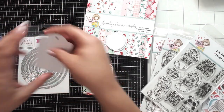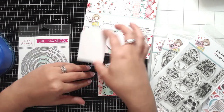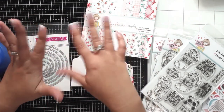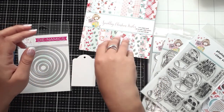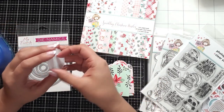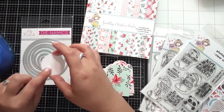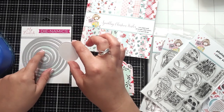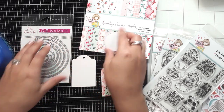I also punched out some Nina White 110 pound cardstock because I am aiming to do a few different looks. I'm going to try to create as many as possible in as little time as possible. With the scraps of the Nina 110 pound cardstock, I used some of these etched circle dies and just cut out a handful of them.